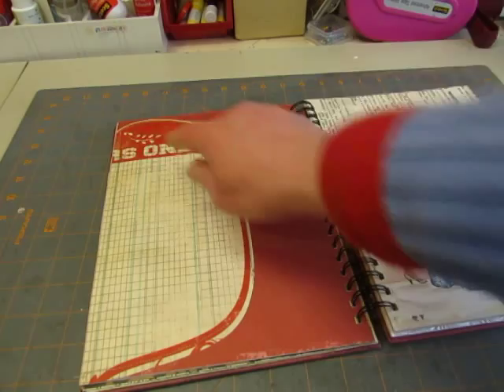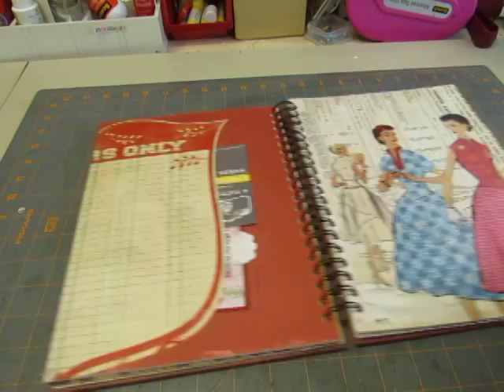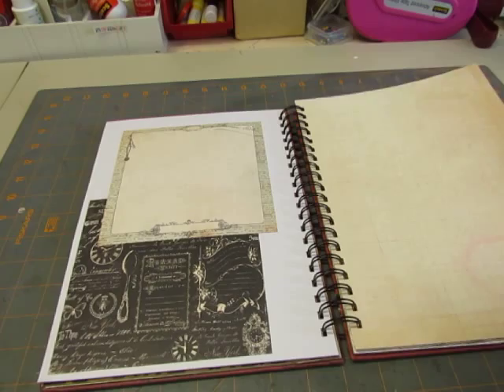I just trimmed it to fit and then stitched around these curves and made it into a pocket. This is a tag that I made and a purchased card. I love this paper — Melody Ross, I think, was the paper line, but it's pretty old. I like it. And I just put those six-by-six pages on it, on the back of it where it was white.